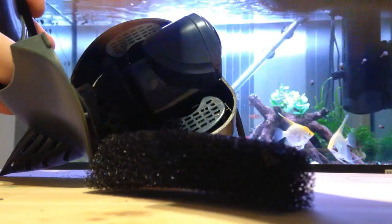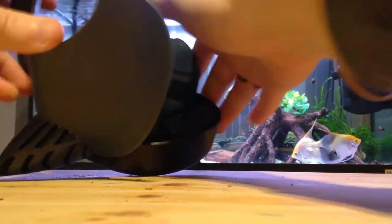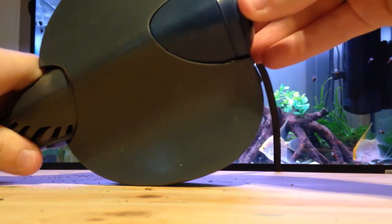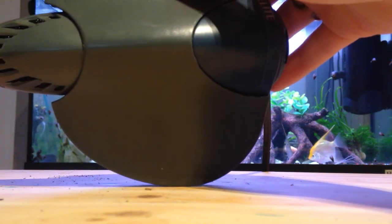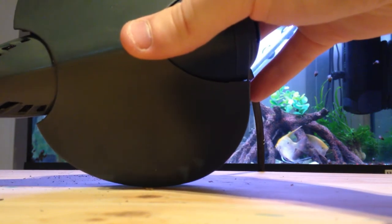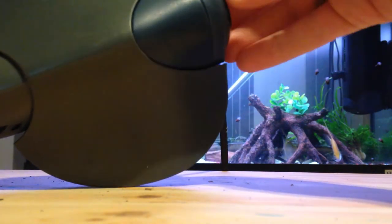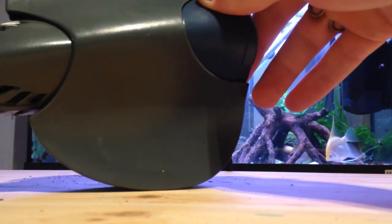But really what it does well is the power output. For such a small little filter the power output it has is unbelievable. In my personal opinion, this filter will work from a 50-liter tank up to a tank this size — like 125 liters. If you're going for 125 liters it might need cleaning a bit more often, maybe once a week rather than once every other week, but still a very powerful filter.